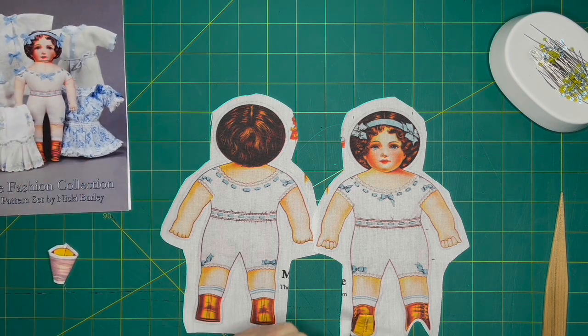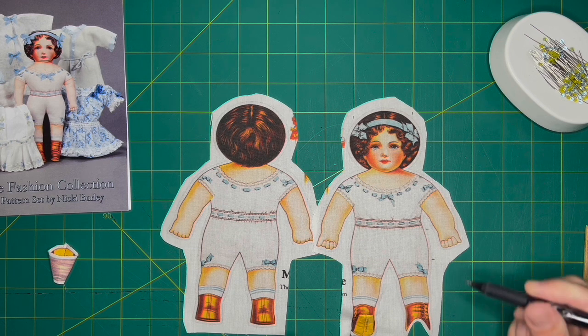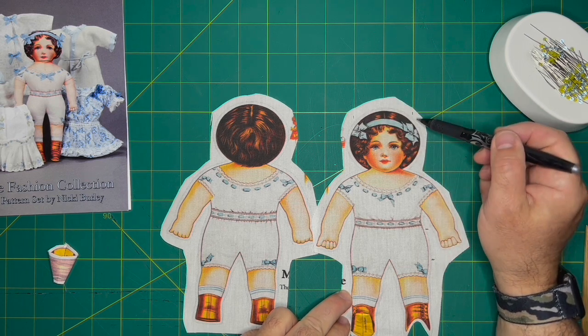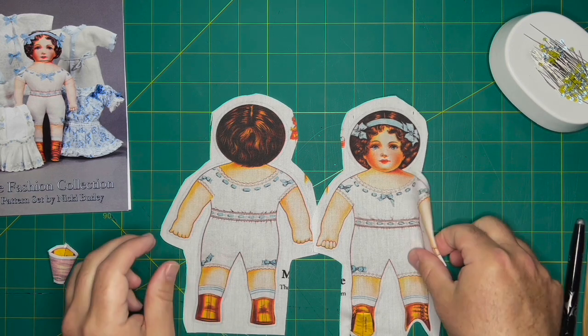Before we put front and back together, keep two areas open for stuffing and turning: one on the hip, approximately one inch, and one at the top of the head, approximately two inches. All of this is in the instructions.